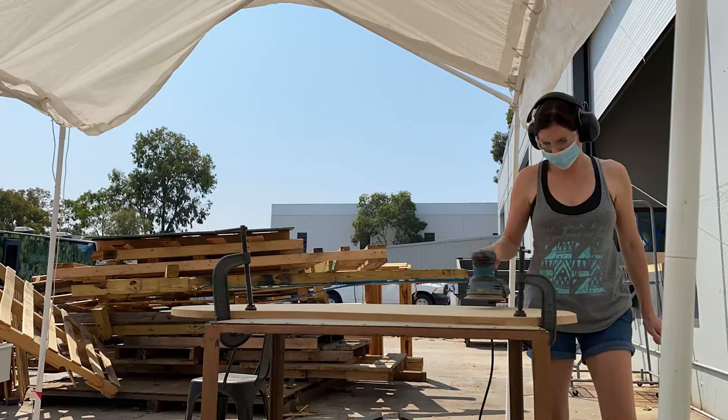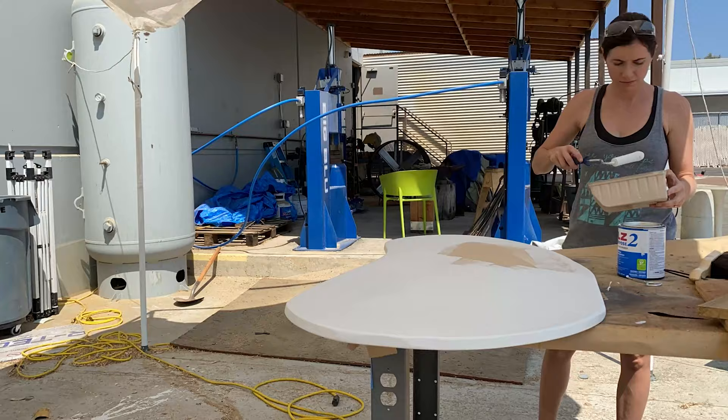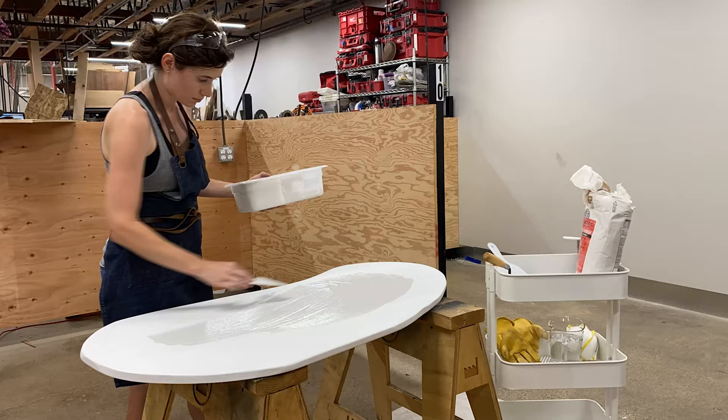I can see things on the finished table where I wish I'd used a router just to smooth over the shape — I think it would have given it a smoother, more rounded look. Then I primed the MDF before putting the cement over it. I mixed the Ardex product as directed on the packaging. I've used this product once before and had a really hard time getting the consistency right, but this time it mixed up exactly right.